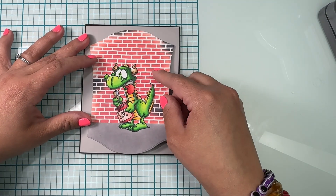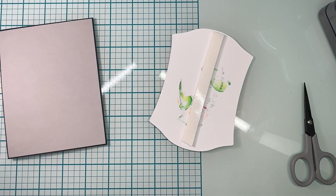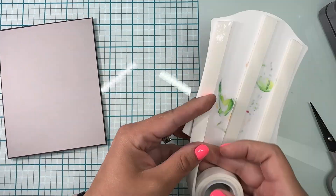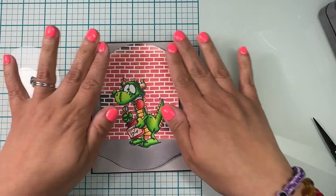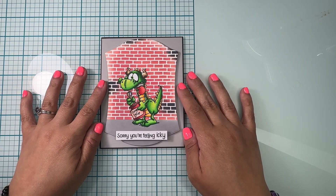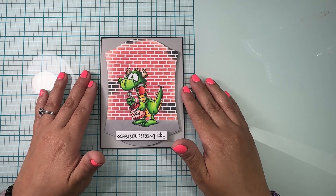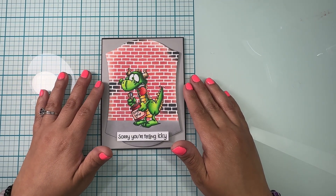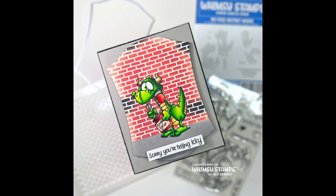Now I'm gonna go ahead and add this to the middle of my card, using dimensional tape on the back to add a little bit of dimension. And this is how my card looks! Thank you guys so much for watching — make sure you give this video a thumbs up, subscribe, and don't forget: when you get your stamps, make sure you also get your masks if they're available. I'll see you next time!